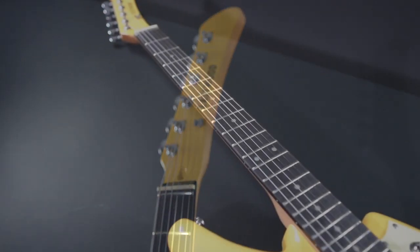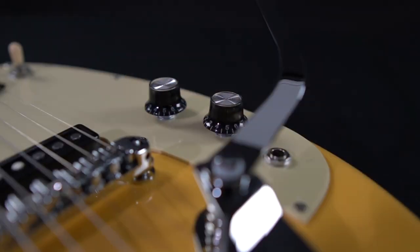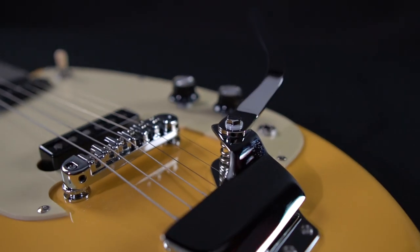The SG-2C's single coil pickups are perfect for melodic clean tones and, with a little bit of gain, screaming treble-focused rock tones — perfect for punk.